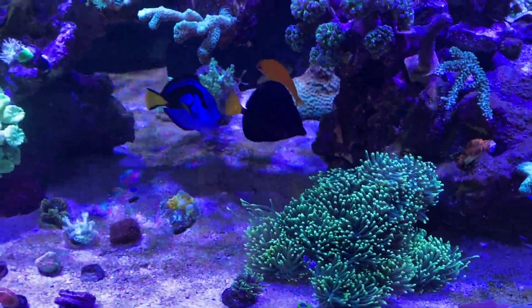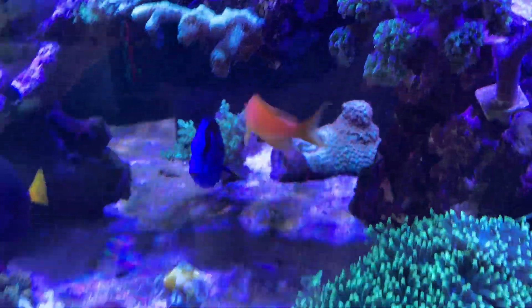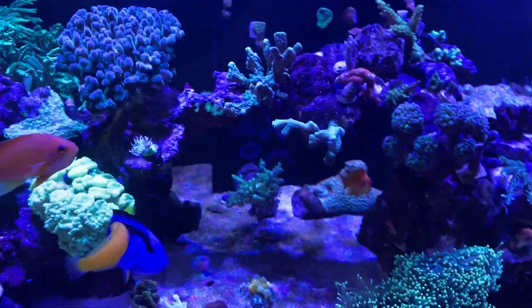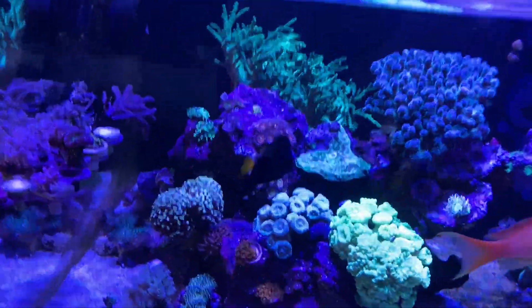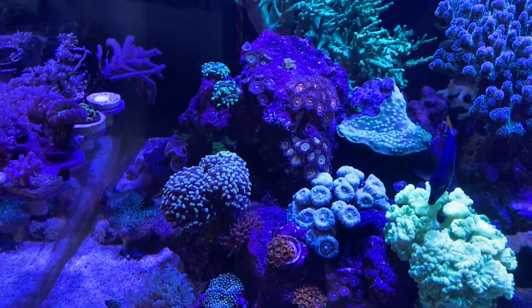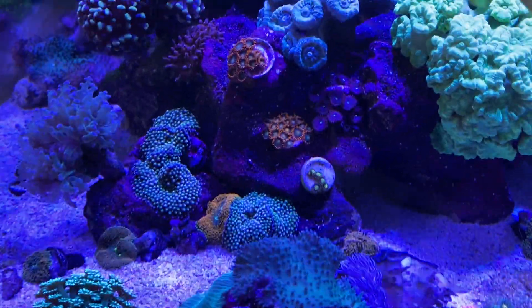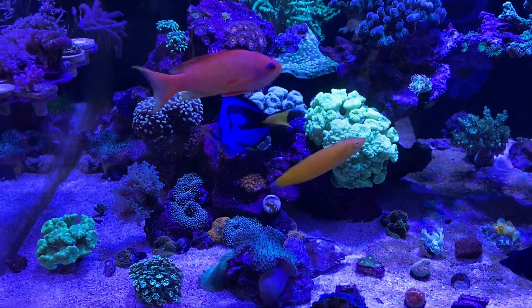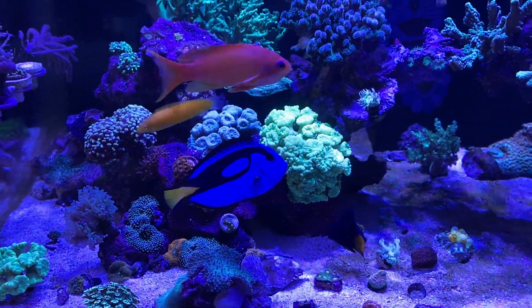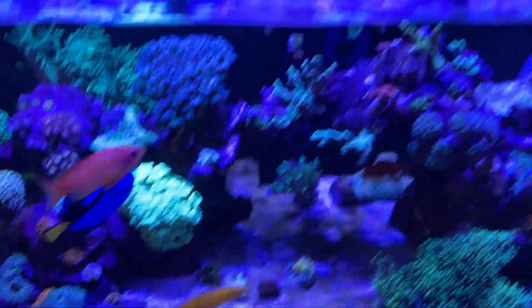I did see my clove polyps in the back started attaching to the back wall, which is exactly what I wanted — hopefully I'll have a back wall full of clove polyps, which looks pretty cool. The xenia is starting to cover the rock and spreading onto it too. Hopefully I'll have a nice xenia kind of farm on this side, which would look pretty nice.